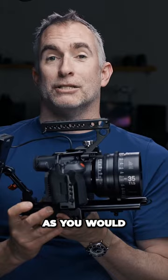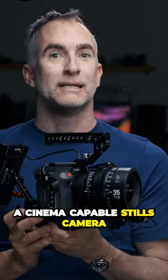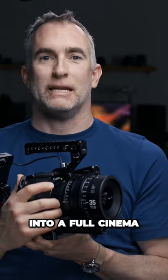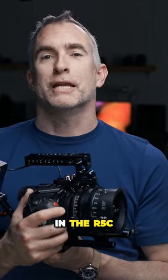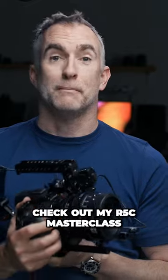Not as much as you would expect to turn a cinema-capable stills camera into a full cinema rig camera. You can find all the accessories underneath. If you're interested in the R5C, check out my R5C Masterclass at CanonMasterclass.com.